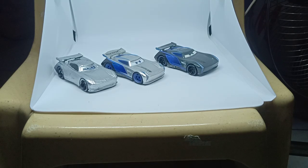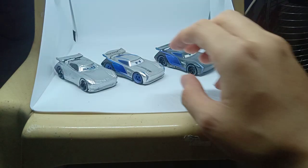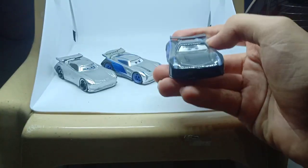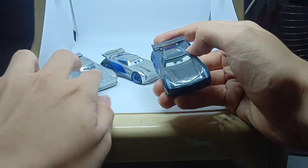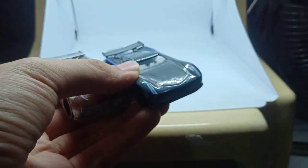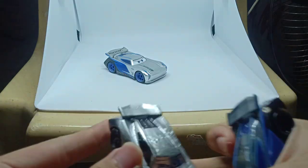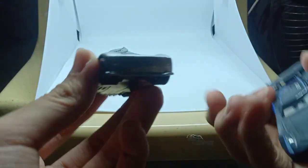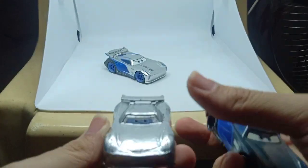I am back with my silver Jackson Storm custom. Let's compare them side by side with the 1:55 scale diecast version, so here they are.